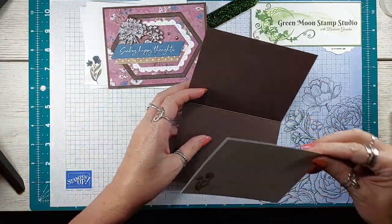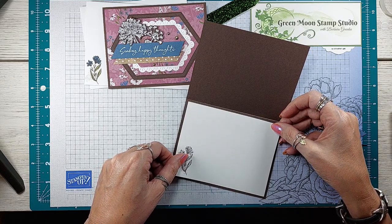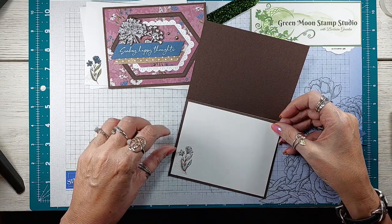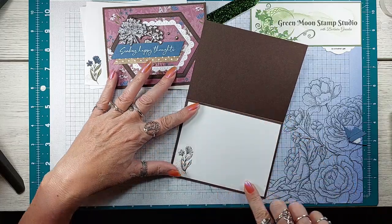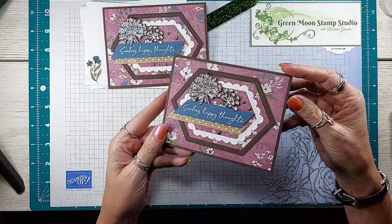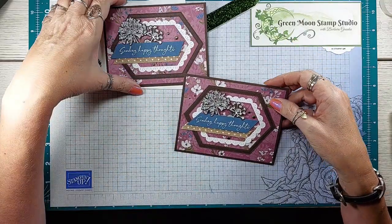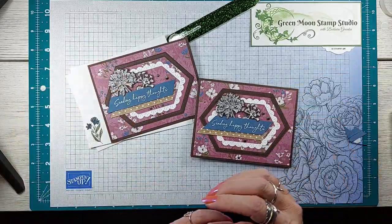It's a pretty easy card. I love these frames — we've got quite a few of them now in different die sets and they make a pretty cover for your card. Nice layout. That's that card — thanks!